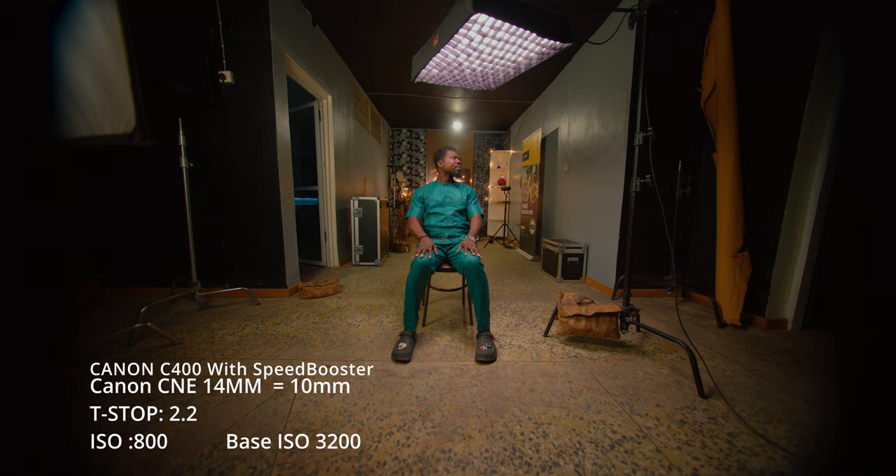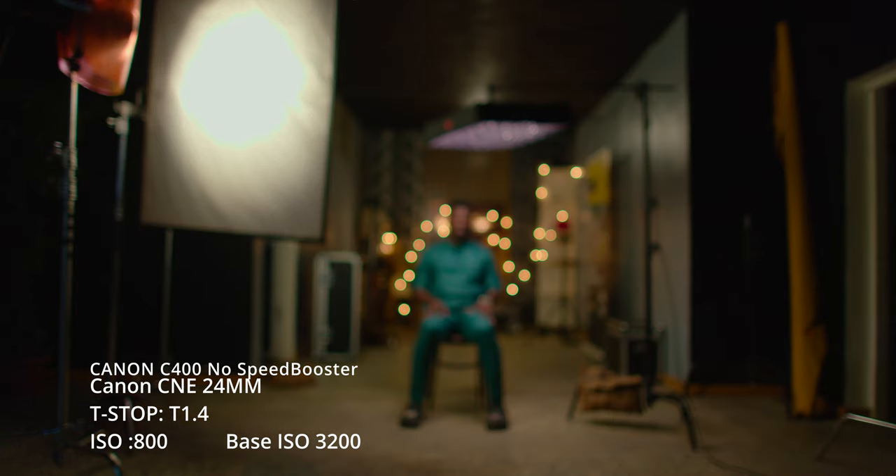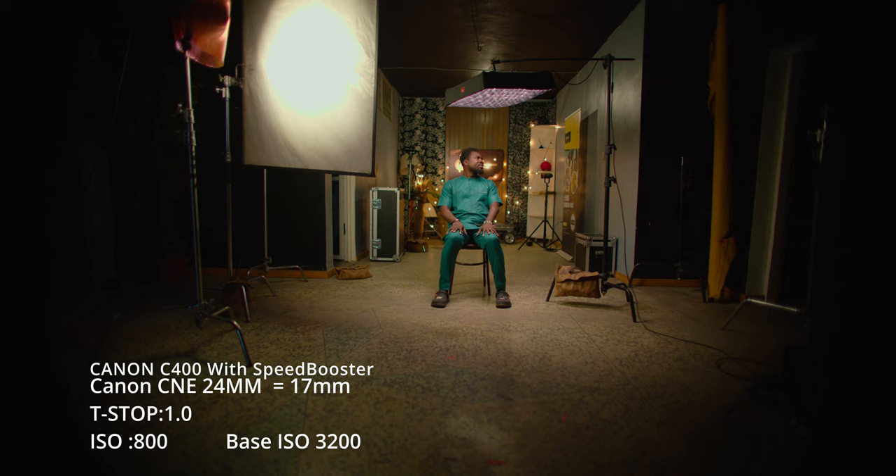Now we have a vignette, which means the circle of the rear elements of this glass does not cover the sensor. The same thing happens on the 24mm at 1.4. Take note of the bokeh — you can see some slight chromatic aberration, visible as green aberrations around the edges when I shoot out of focus.